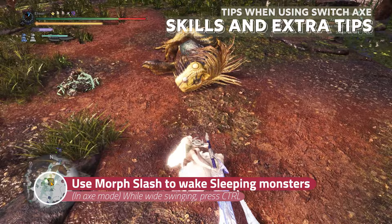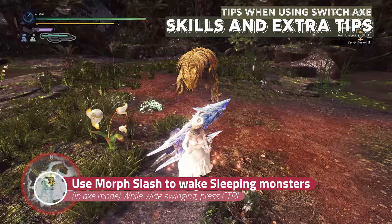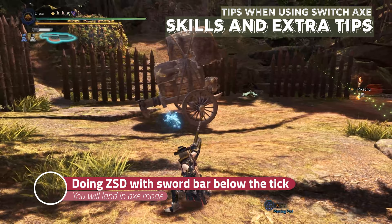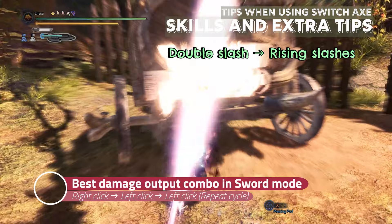While using the whiteswing, press CTRL to perform a morph slash. This deals more damage as the morph slash hits 3 times in total. The damage of the first hit will be doubled on the sleeping monster, followed by the damage of the last 2 hits. If you are doing the zero-sum discharge, the sword bar will only be consumed for the last finisher, so don't worry about the bar if it goes below the tick. You can still do zero-sum and will land in axe mode anyway if you complete it.